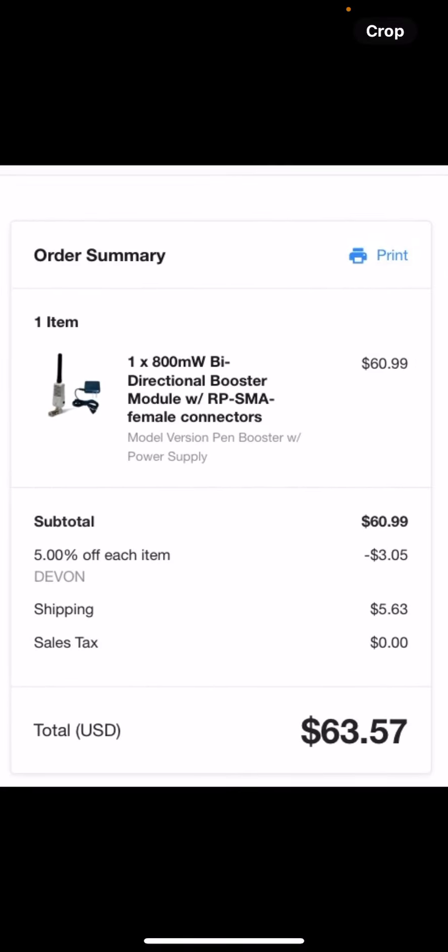They do have a coupon code if you want to get one now — it's Devon, D-E-V-O-N — it gives you five percent off, which basically covers the amount you'd pay in taxes. So other than that, this is the amplifier right here.